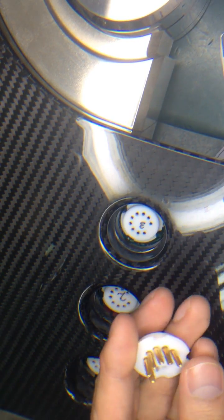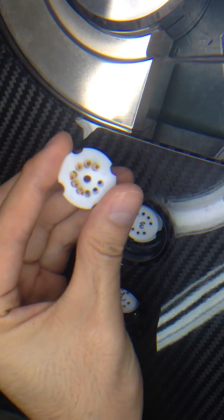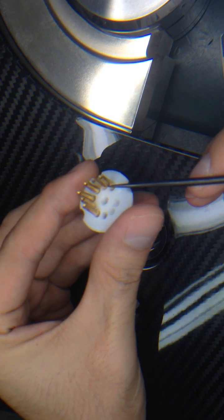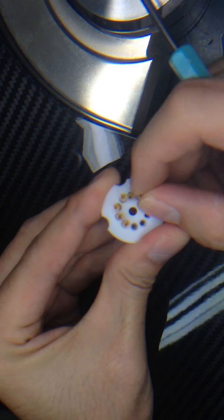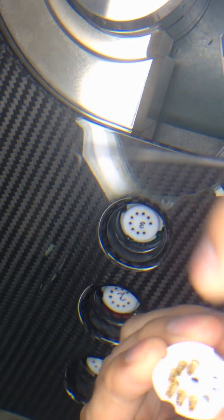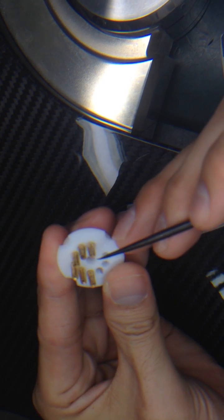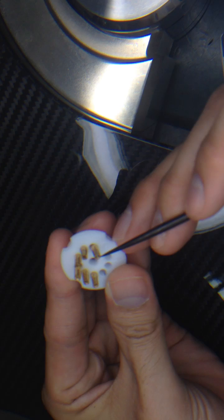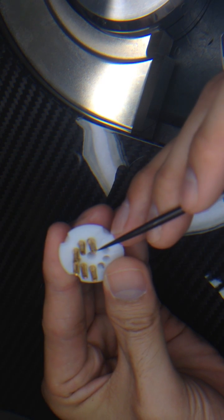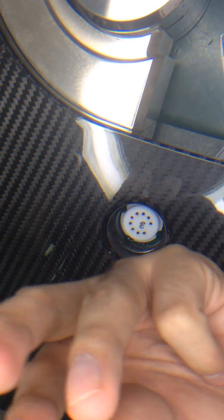Let me show you the inner looks of the tube socket. This is inside of the pin. If you look carefully, it actually has 4 wings — 4 leaves in one pin. So it behaves like this.